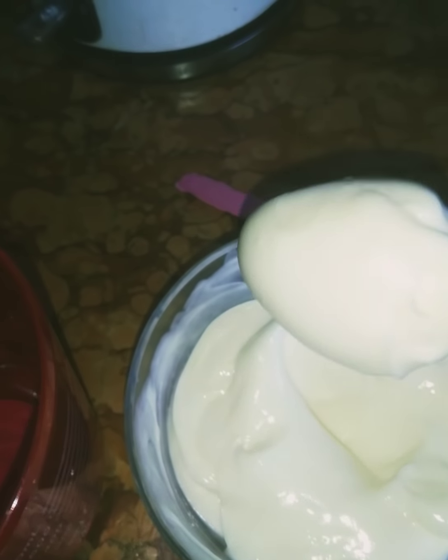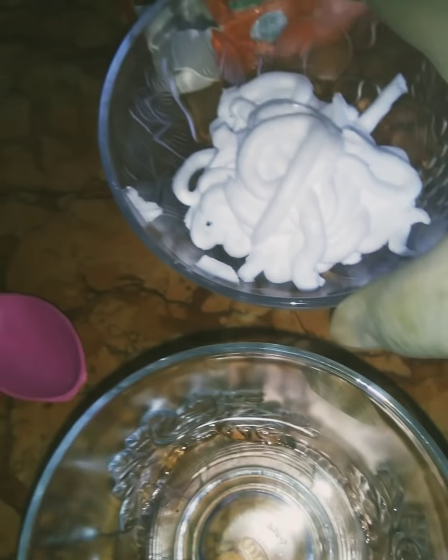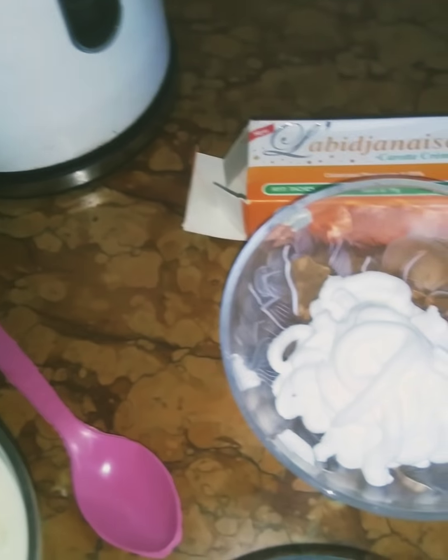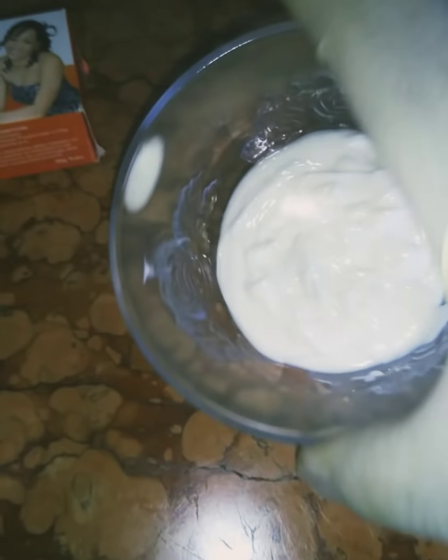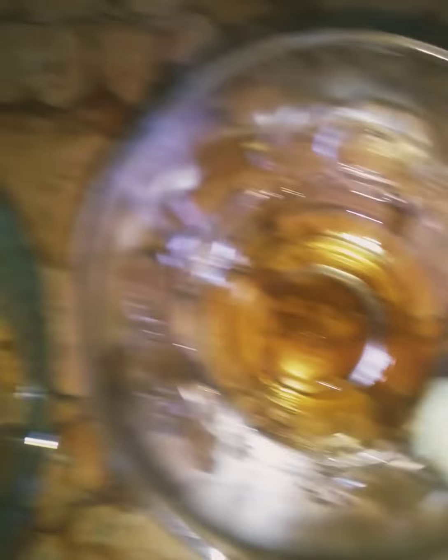This is a lotion actually — this is Vite Gold whitening lotion, that is what I'm using as my base. And here we'll have our tube. I'm using only two tubes, Labigenis tube — you can use any tube of your choice. And here we'll have our Egyptian whitening milk, this is pure Egyptian milk.